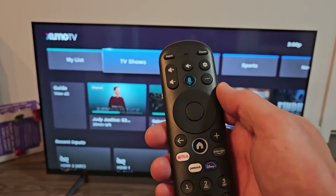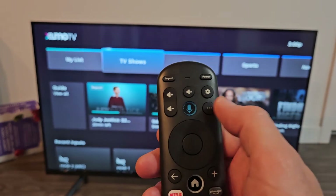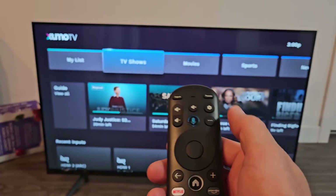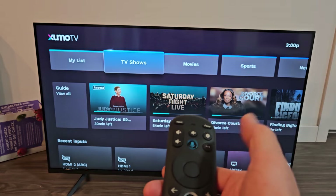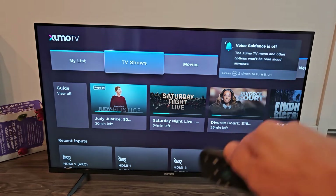Another way to turn it off: if you look at the remote, you have these three dots. You can double press them — one, two. It's off.